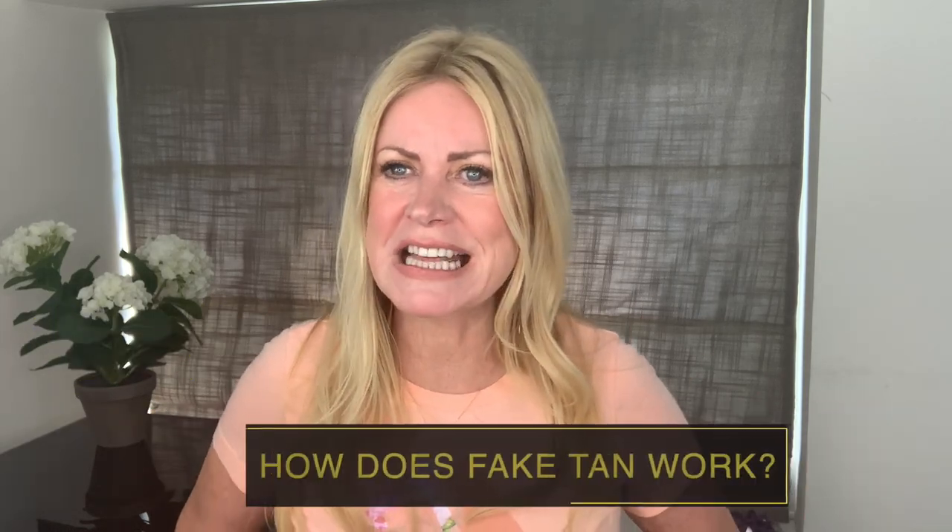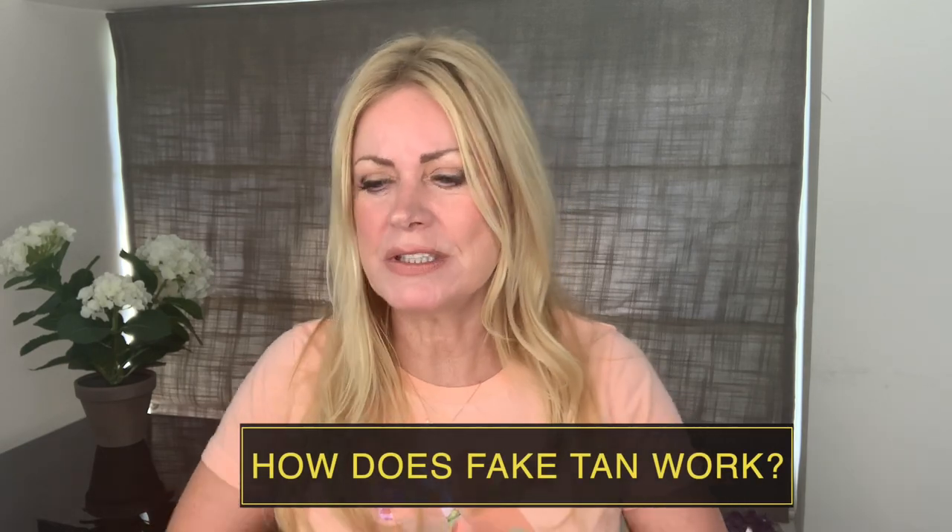So number one: how does fake tan work? These sunless lotions, potions, and mousses that are out there contain the main ingredient dehydroxyacetone — DHA for short. And dehydroxyacetone reacts with the outermost layer of your skin and it basically darkens — temporarily darkens the dead skin cells to simulate a tan.